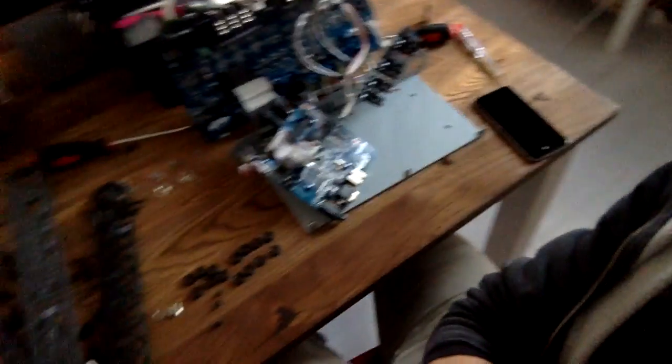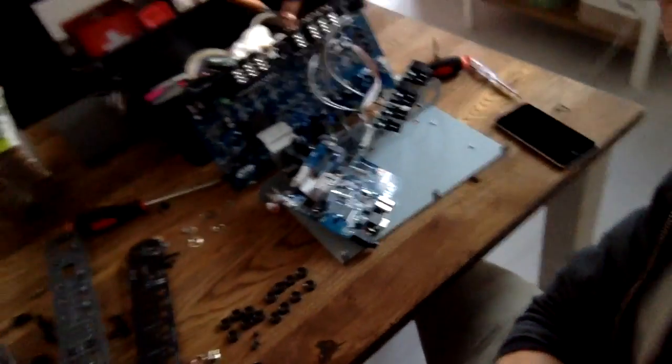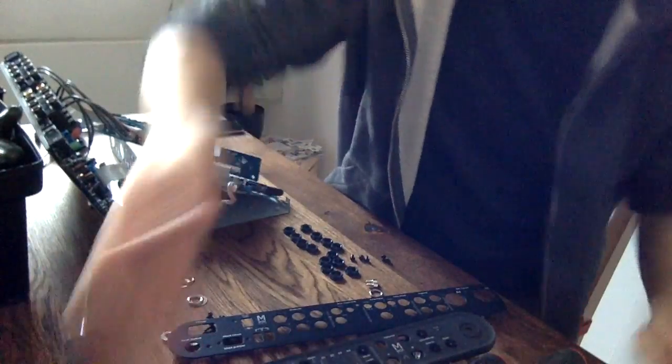I'm glad I don't have to piece all this together again. Oh wait, I do. Insert time-lapse. Let's do this.